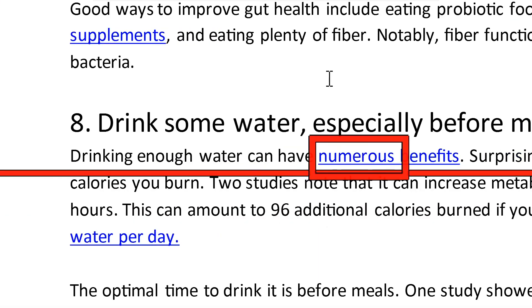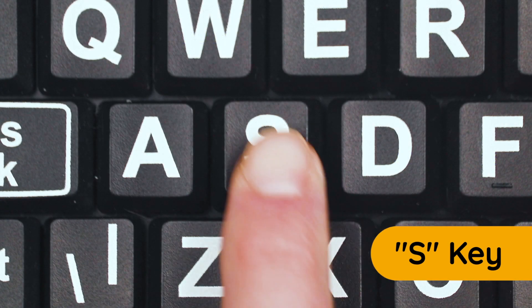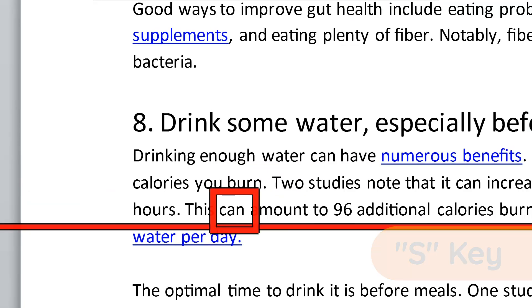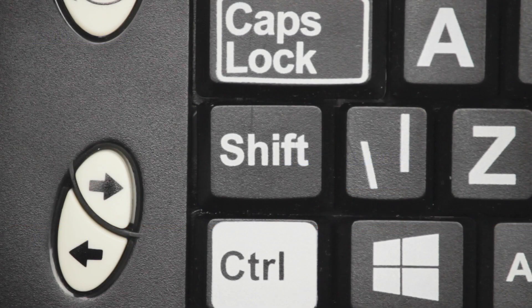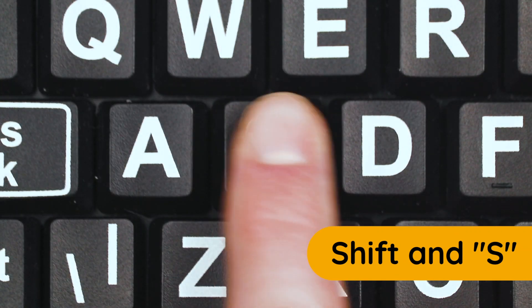You can also skip to the beginning of each sentence on a page. Press the S key to go to the next sentence. To go back to the previous sentence, press and hold the Shift key and press S again.